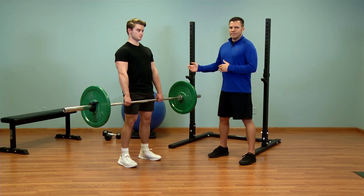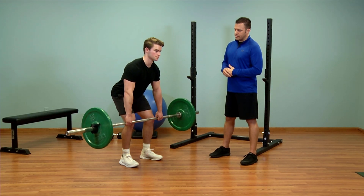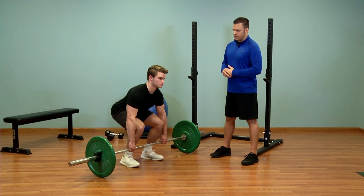To complete this lift, he's going to do everything in reverse. He's going to hinge at the hips, let the bar slide back down his legs and down to the floor.